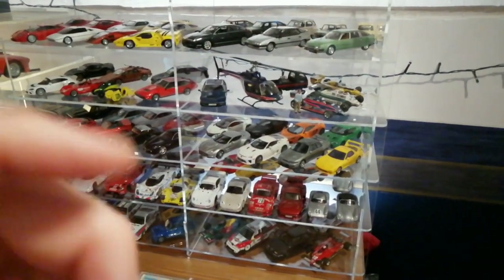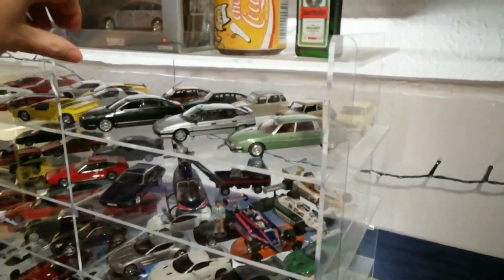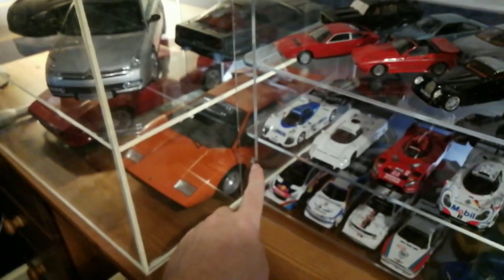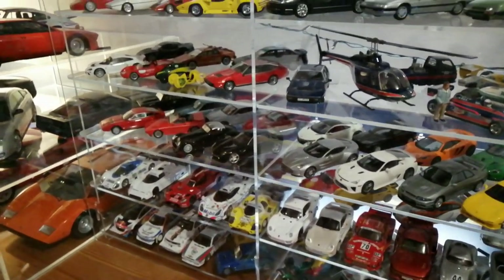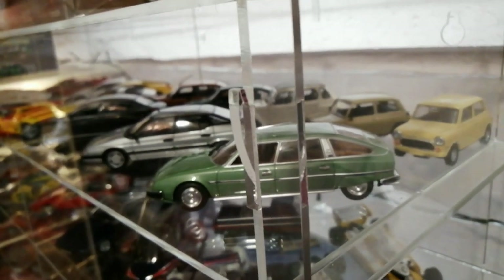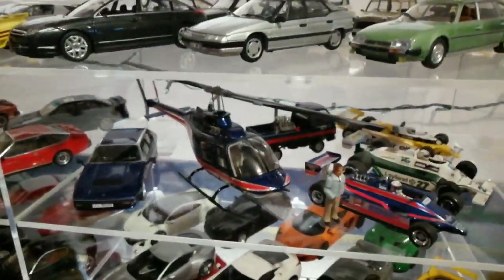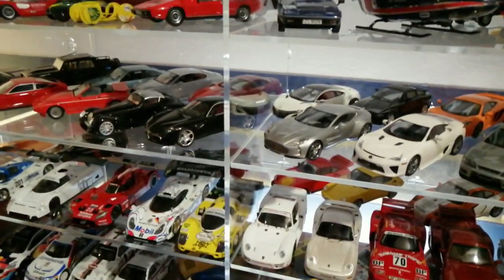You get this flat-packed and assemble it yourself. The first thing to look at is the front, because the front comes off. You can see it has a series of slots, and this front flat piece of plastic — it's all flat plastic, no curved or heat-bent pieces — hooks up over those hooks there. I've just taken the front off, and now you've got full access to all your models and all of the shelves.